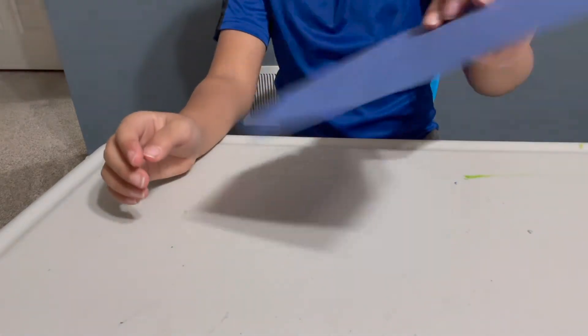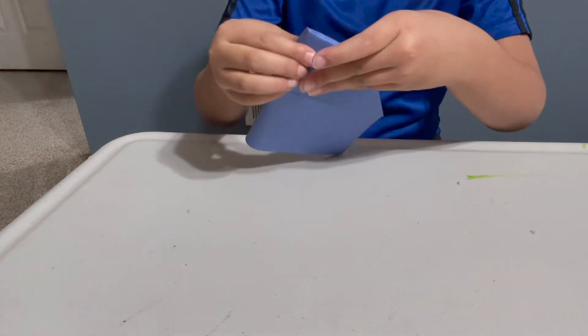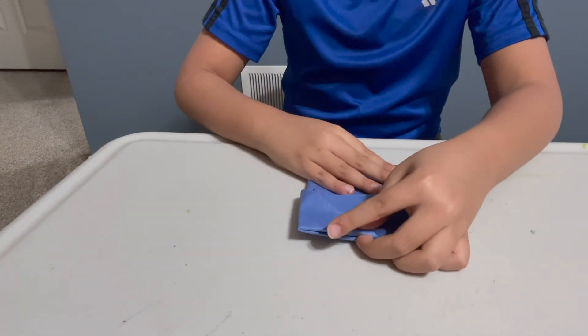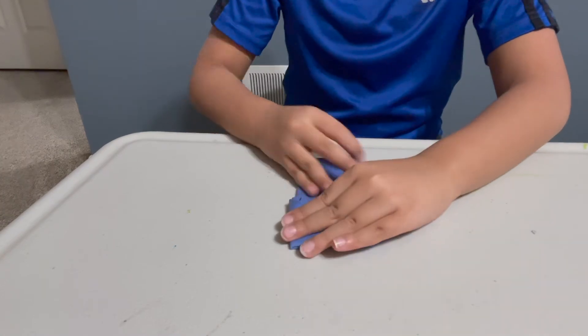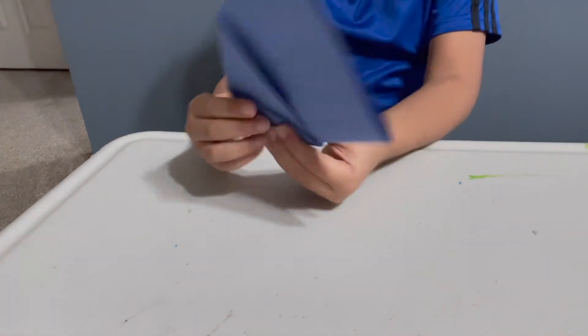See? And then you're going to fold this like that — backwards. And line the edges up and boom, do that. And then you got that.